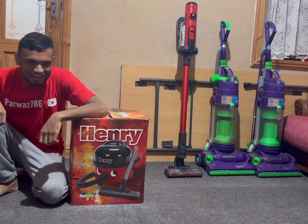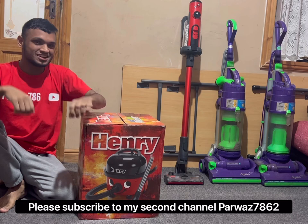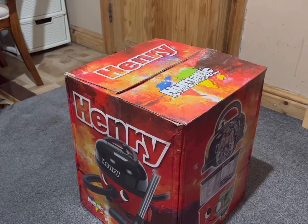What is going on my people, it's your favorite vacuum king — by the way, yes, I've got a customized t-shirt that I made. This is a brand new old stock pneumatic Henry HBR 200-22.